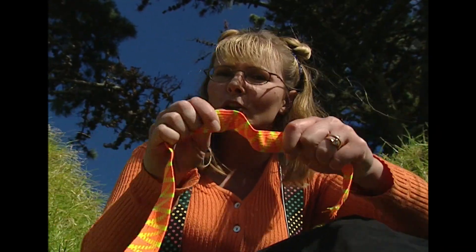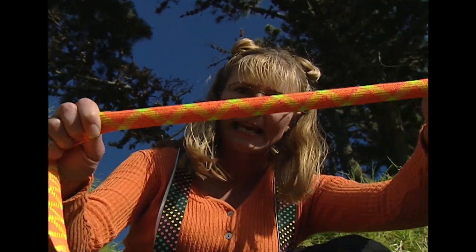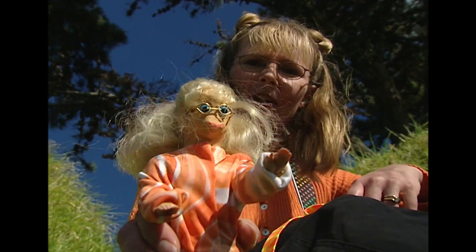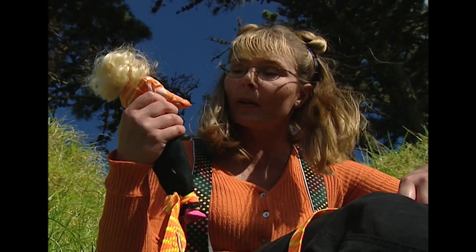A bungee cord is really like a huge rubber band. Now they offered me the opportunity to do a bungee and I said, well, thank you very much, but no. So they got a stunt double and here she is. I don't know who they think she looks like, but she's prepared to do the job without complaining — that's probably because she doesn't have a mouth. Anyway, to the top and beyond.